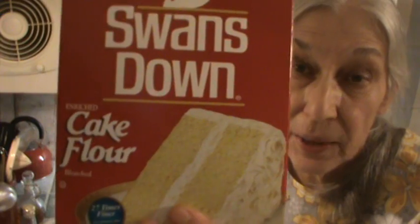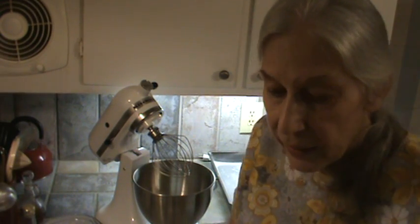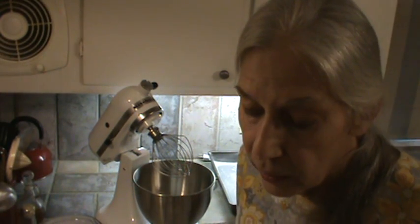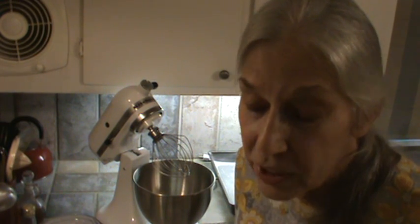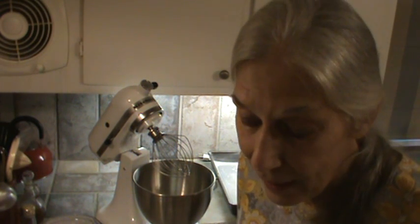Now any all-purpose flour will work. This time I'm using cake flour — it really makes a better cake, I think. So anyway, three cups of flour, one teaspoon of salt — I'm reading this off my little note here — one teaspoon of salt, four teaspoons of baking powder.